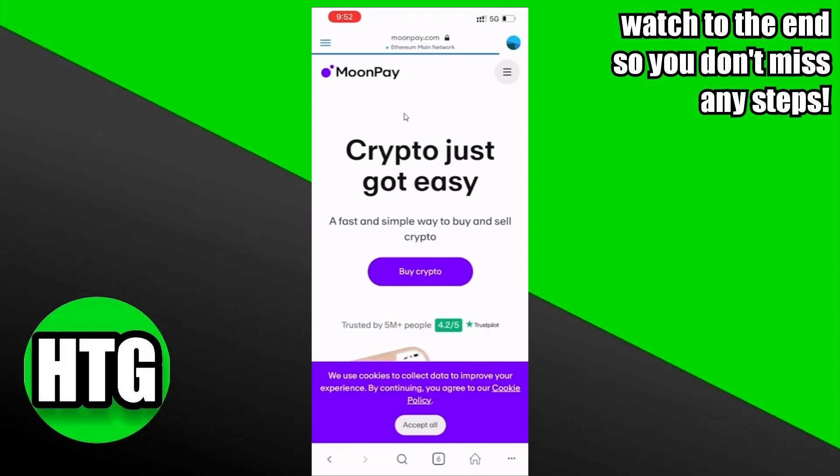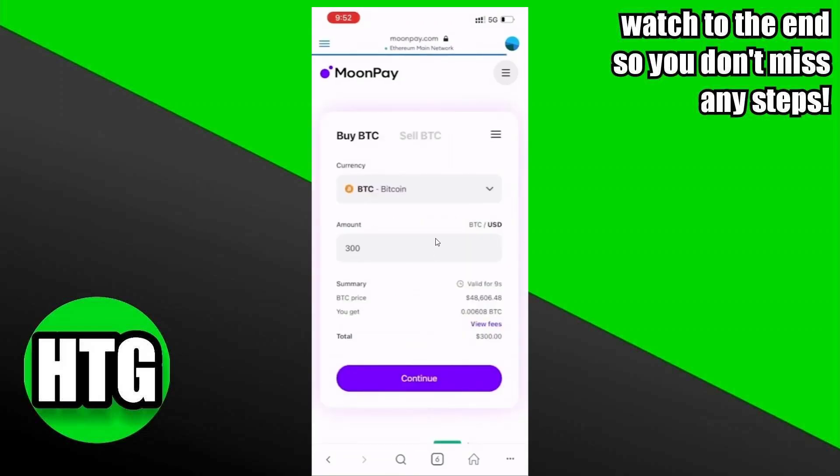After searching for MoonPay, you will see this page. Here you have to tap on Buy Crypto. After tapping on Buy Crypto, you will see this page, and now on this page you can select whatever you want to buy. Select Bitcoin, and down there you have to write the amount.